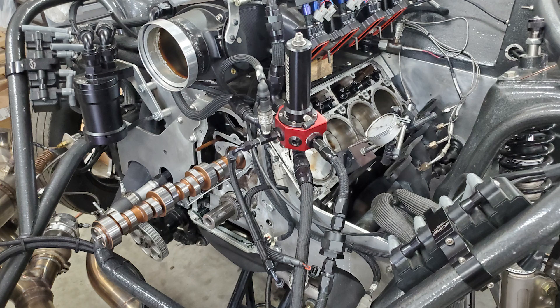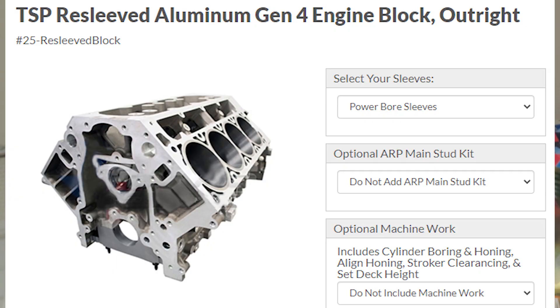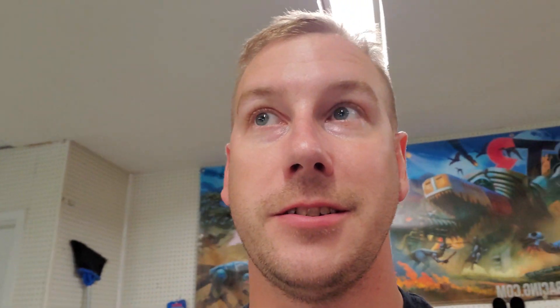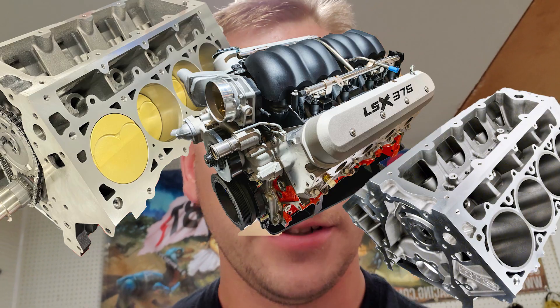This is a stock block, this is a stock long block, and this is not a stock block. So we've got: long block, short block, stock bottom end, stock block, aftermarket block. Hope this video clears it up for some of you guys who are on the struggle bus.